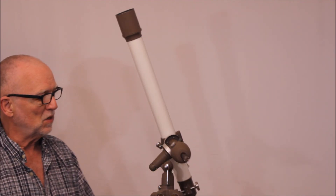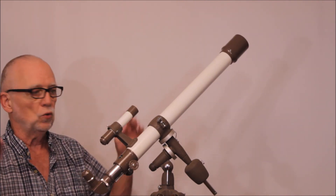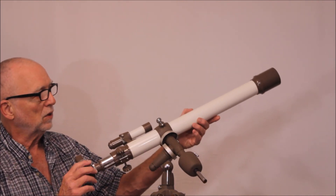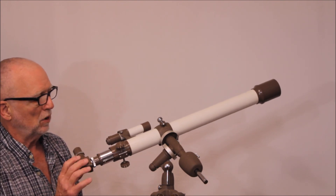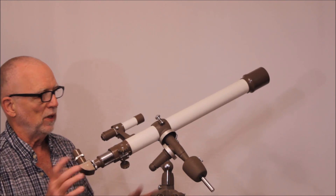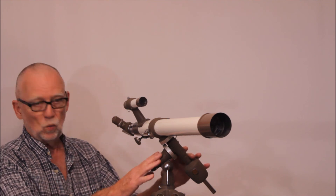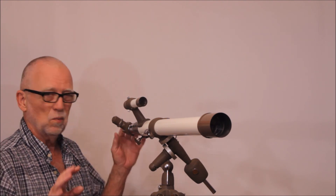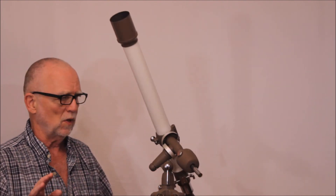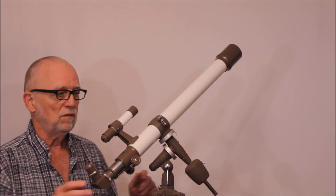First of all it's got a nice simple and easy motion. This is meant to be a push-to telescope — that is, you look at something and then as it tracks across the sky you push it a little bit to follow. And it actually works quite well. The mount is very, very well made. All I had to do was tear it apart, strip out some of the old grease, and re-grease it, and it works beautifully — smooth as butter. Very, very nice and easy to move.